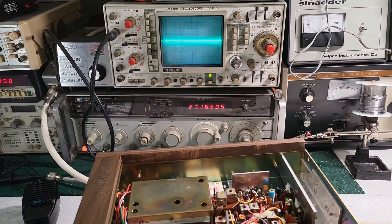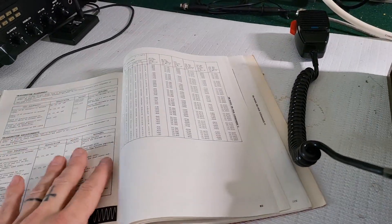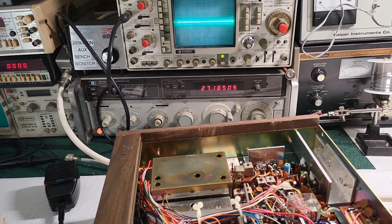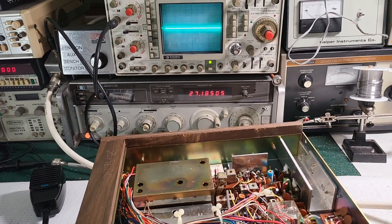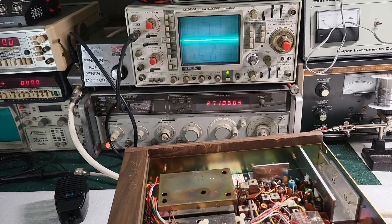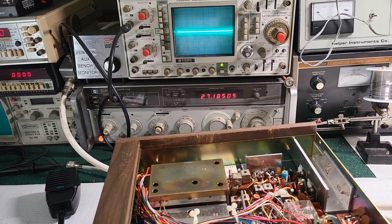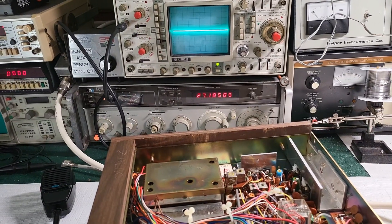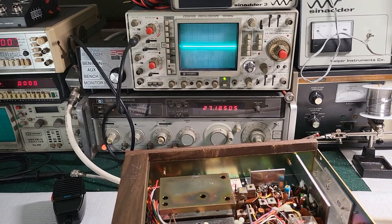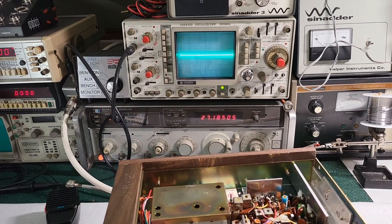I think it's easier if I show you exactly what I mean. When the manual says adjust for max without any distortion, you can actually visualize that on the scope. You're going to see a kind of lopsided waveform, or it's going to look clipped on the edges, and that's exactly what you don't want to introduce.